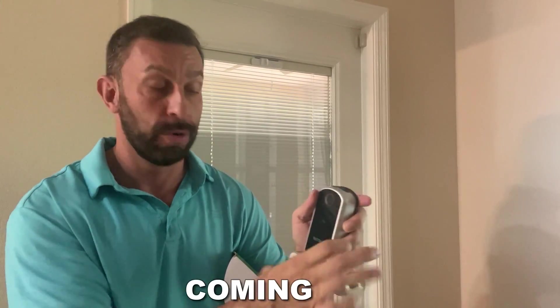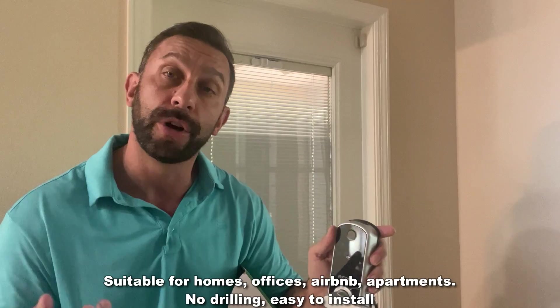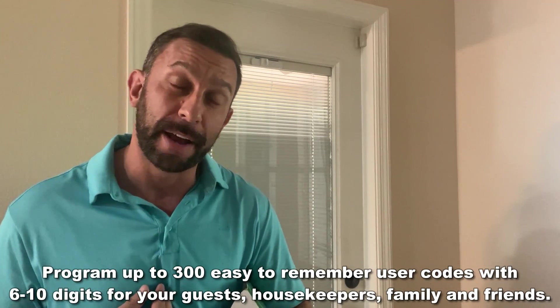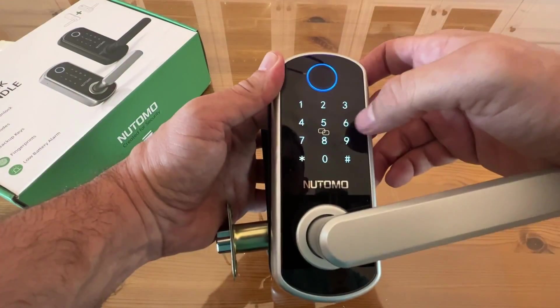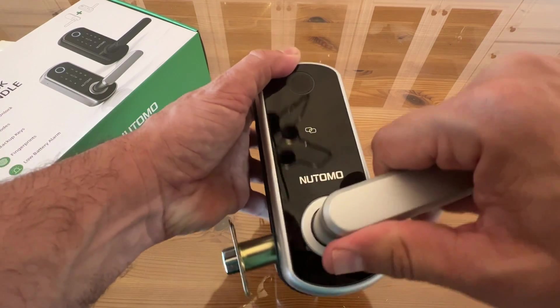I love that the handles are reversible. They're stainless steel and they don't leave fingerprints. You've got an easy backlit keyboard, as well as fingerprint access. This uses four AA batteries and remembers hundreds of passwords. One of the cool tricks is that you can randomize a couple numbers before and after your pin to keep onlookers from knowing your password. That's really fantastic.